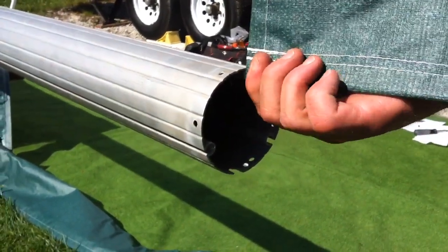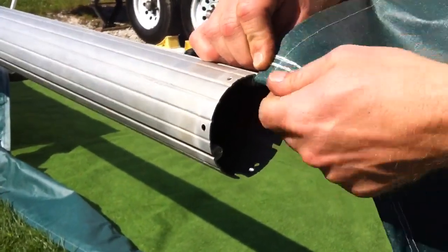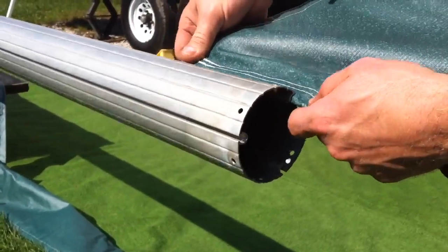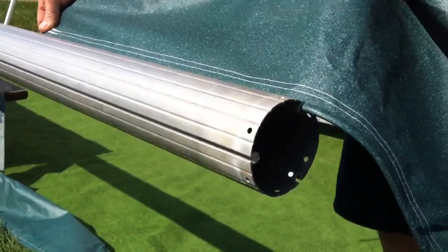Now we're ready to put the new fabric into the main tube. Before you do that, I highly recommend filing the edges down so there are no sharp edges that might cut, scrape, or pick at the new fabric. Once you're done with that, you simply slide it on.